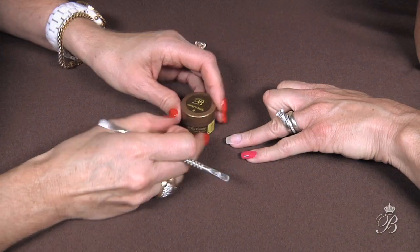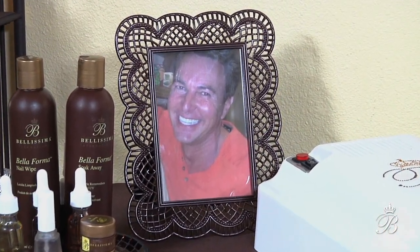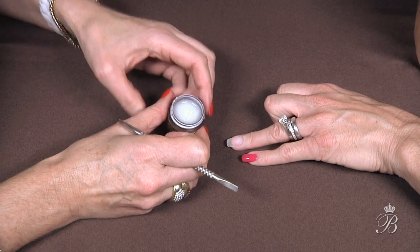We're going to start with the French manicure. I'm going to get Gary's smile — our dear, sweet Gary. He had the most brightest, beautiful smile that you'd ever seen. So when he passed away, we did rename our white to be the brightest white.